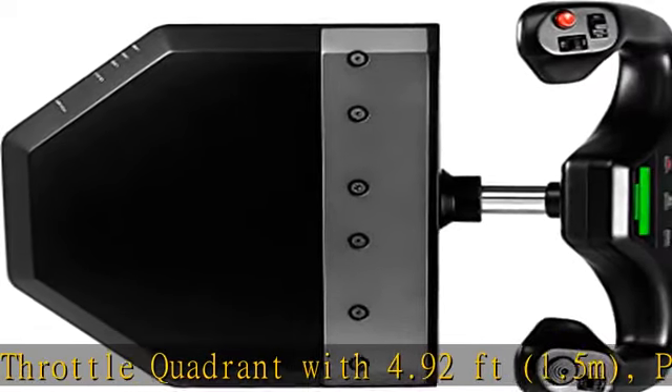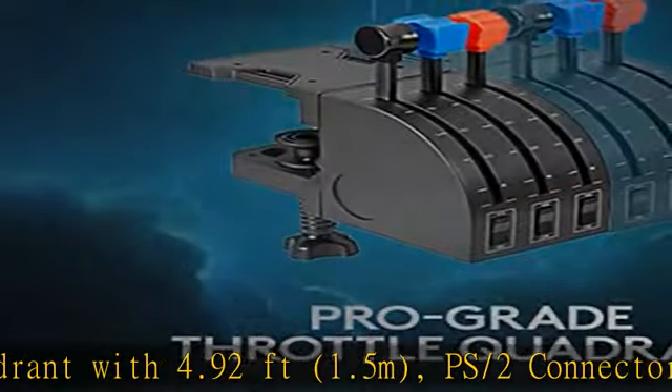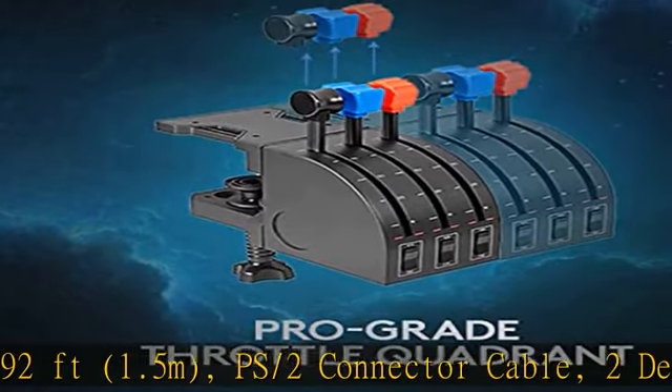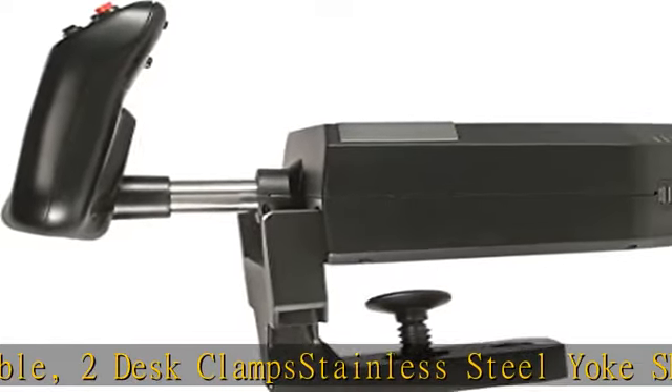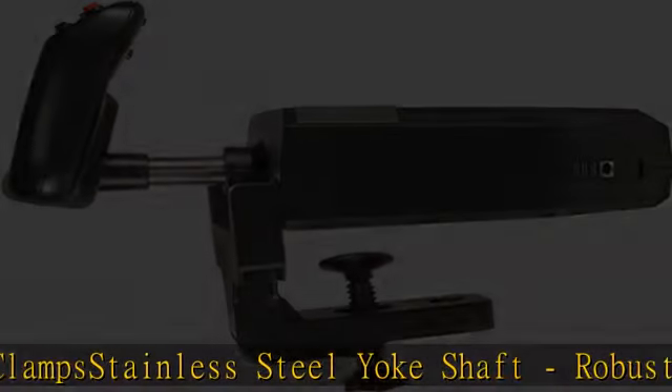Giving you most of your aircraft's functions under your fingertips. The 2-position desk clamp provides mounting flexibility for a wide range of desks, with a robust, secure clamping force to ensure your controls stay where you need them.